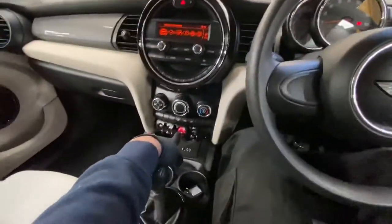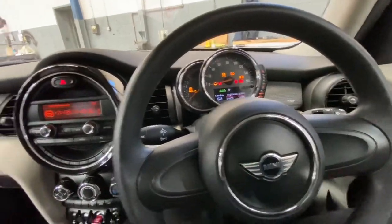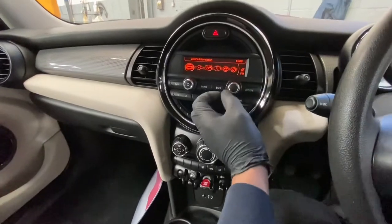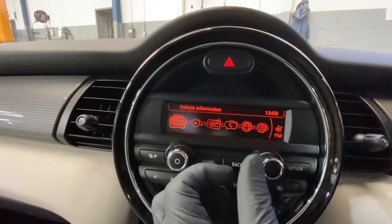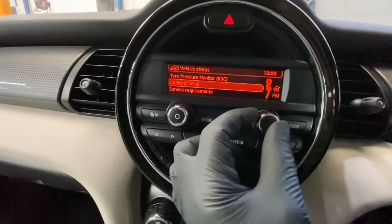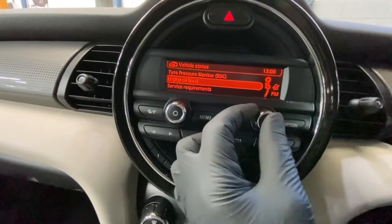What you're going to do is start the engine — depress the clutch pedal, press the start button. Then go over to the menu button on this side, go to Vehicle — it's already on Vehicle Information as you can see — and just press Enter, then Vehicle Status.